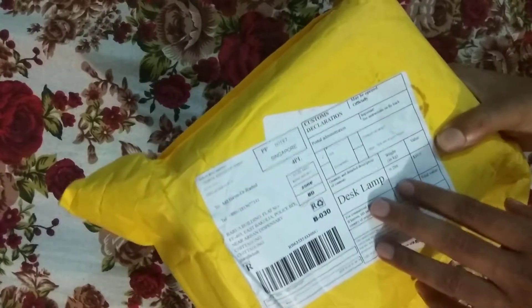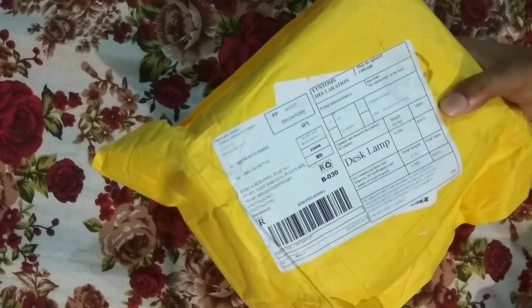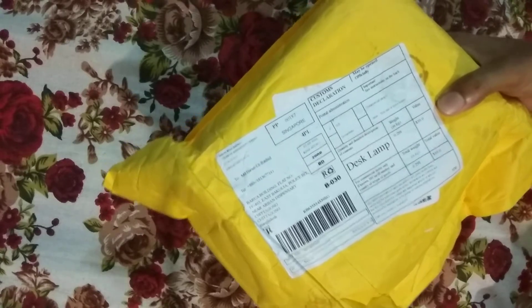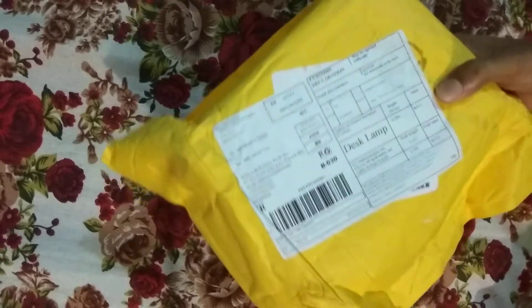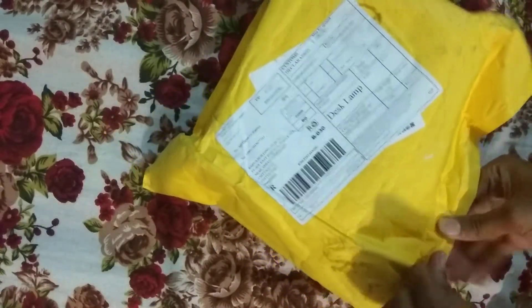This is the Dax lamp, or the Rechargeable lamp, which I ordered to do with the Dax lamp. This is the Dax lamp that I ordered online.